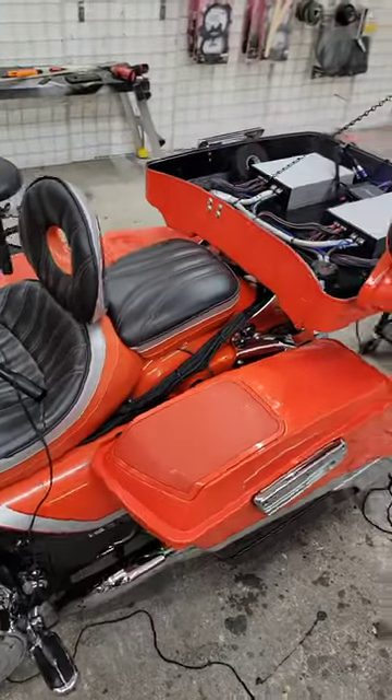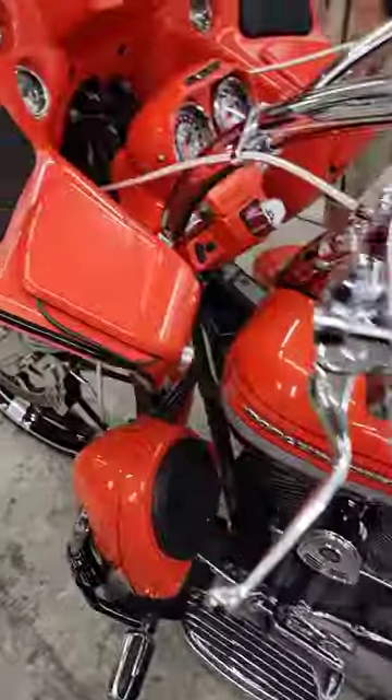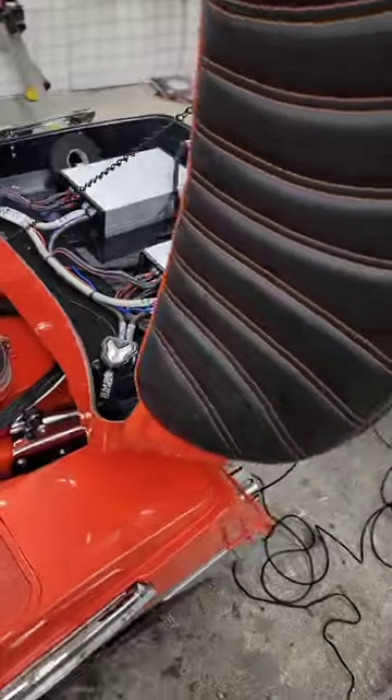This bike consists of two Rogue 10s in the bags, four Cicada 6x9 drivers, four Cicada 6.5s in the fairing, a Sony AX7000 head unit, two Cicada 2000x4 amplifiers, and a Tomo 4-6 DSP by Moscone.